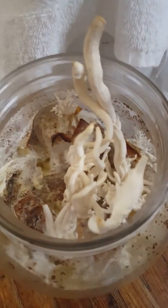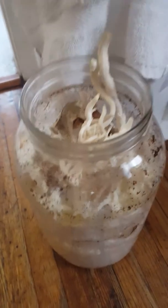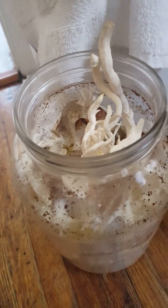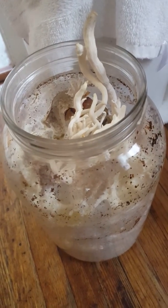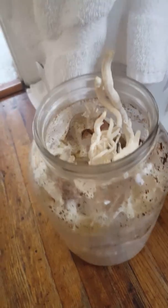Maybe growing in a five-gallon bucket will give me better-looking mushrooms than these scraggly ones, but regardless I think it's a worthwhile project to try. It's something you can do at home — you can just use the stem butts from oyster mushrooms you buy at the store. Just google how to grow oyster mushrooms easily and you can start growing tons of mushrooms.